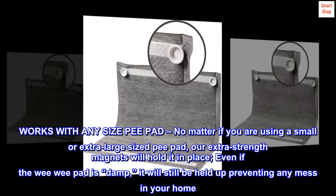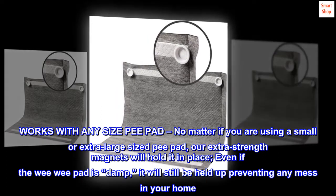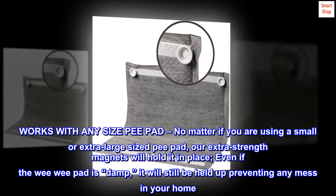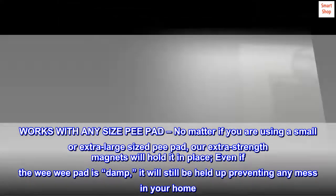Works with any size pee pad. No matter if you are using a small or extra large sized pee pad, our extra strength magnets will hold it in place. Even if the wee wee pad is damp, it will still be held up preventing any mess in your home.